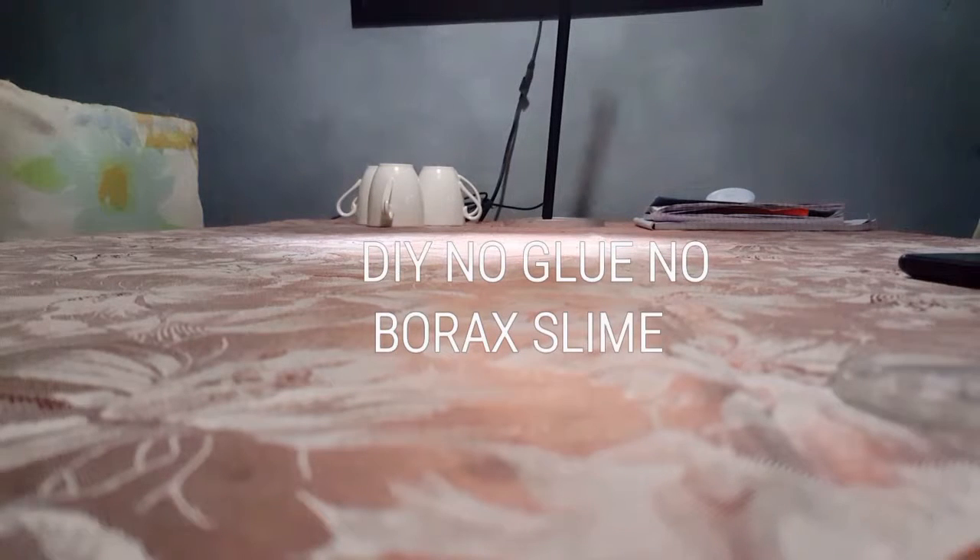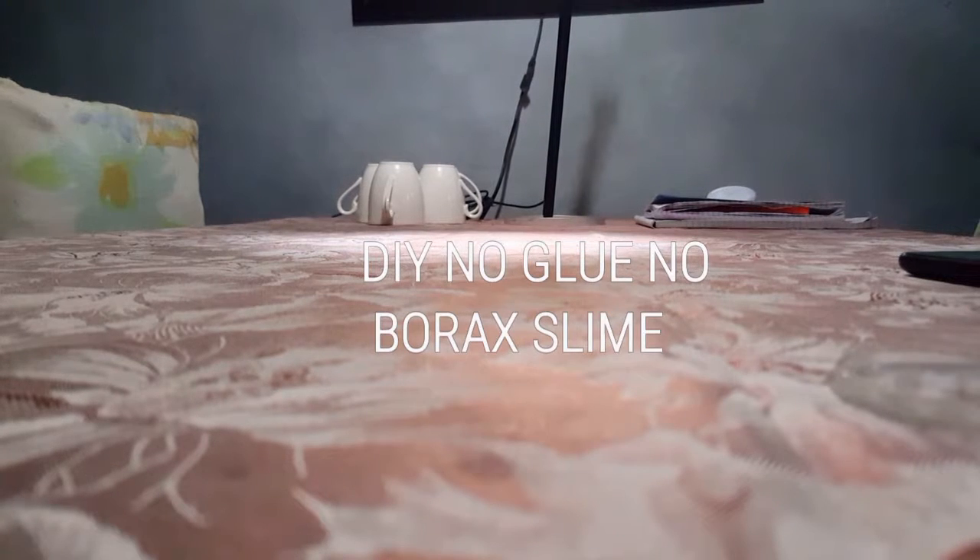Hey guys, you're watching Chloe's videos. Today I'm going to show you how to make a no-glue, no-activator slime. Sorry if my voice sounds bad because I have a cough.